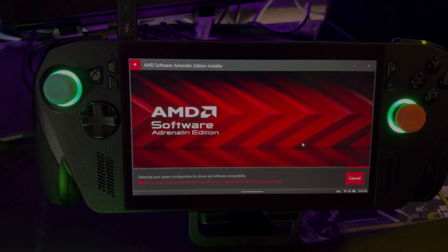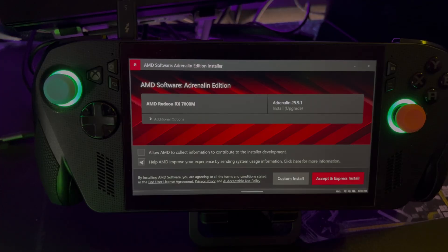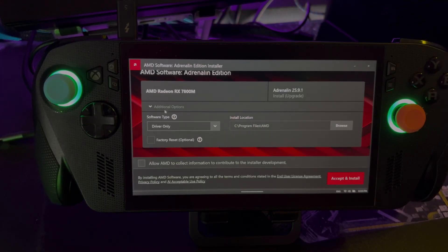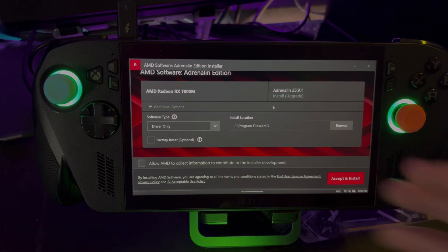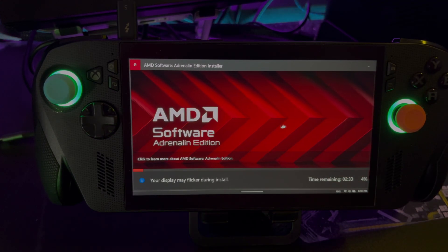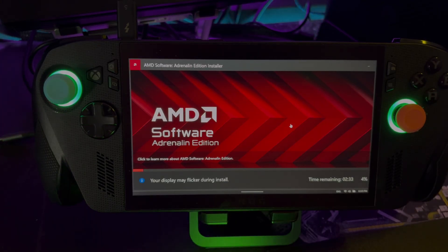Hit Yes. Under the additional options, I'm going to select 'driver only' — that way I don't mess with the software that's already installed for this device. I just want the driver only. I'll accept and install and let the install run.